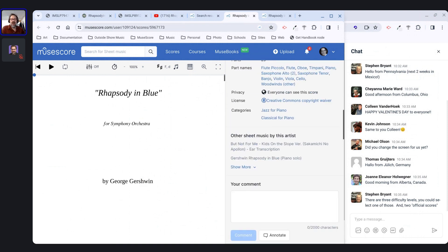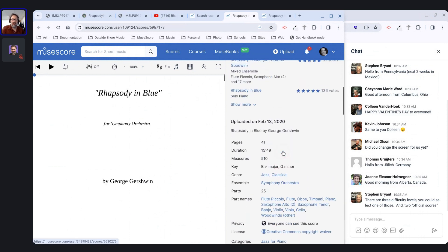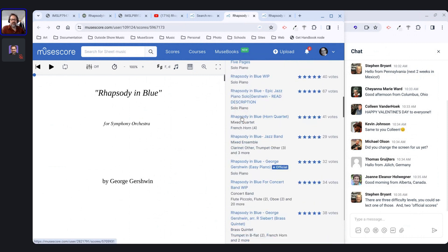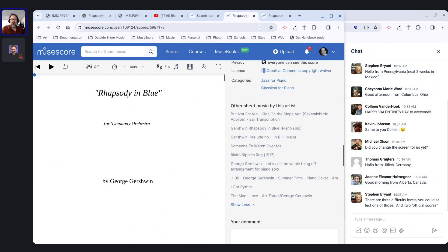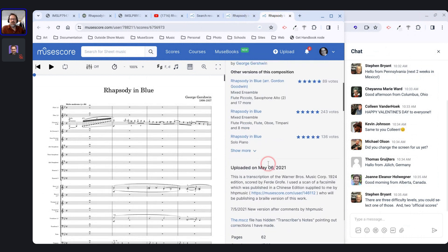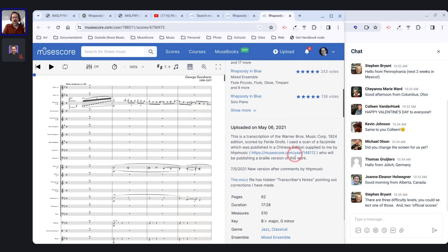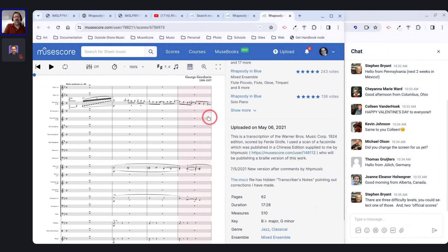Jessica Lewis got a lot of votes and five-star ratings, and when I check it out it also looks pretty good. You can read the descriptions to see if someone says they worked from the original score. Mark Pierce's version specifically says it's a transcription from the 1924 edition — he scanned it using HHP Music, which is Haipeng Hu, the main person doing Braille versions of music. So this version seems like a great starting point.